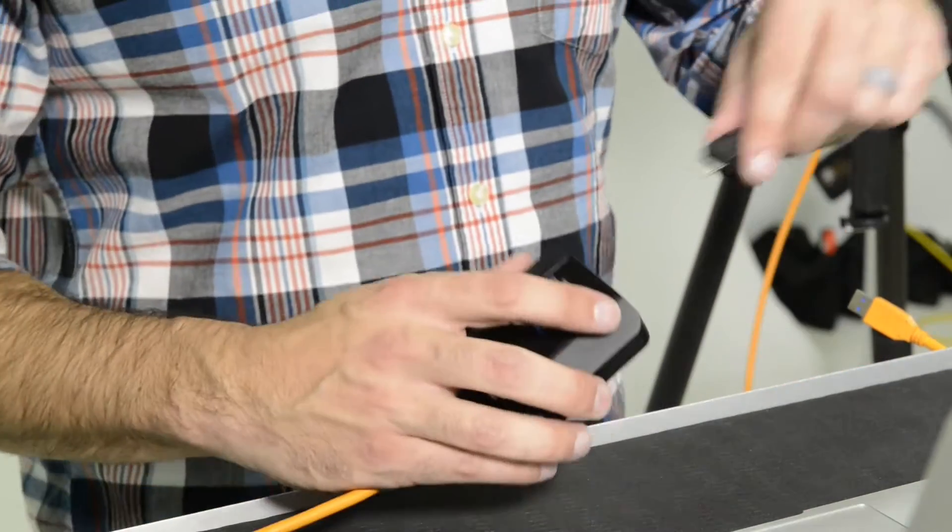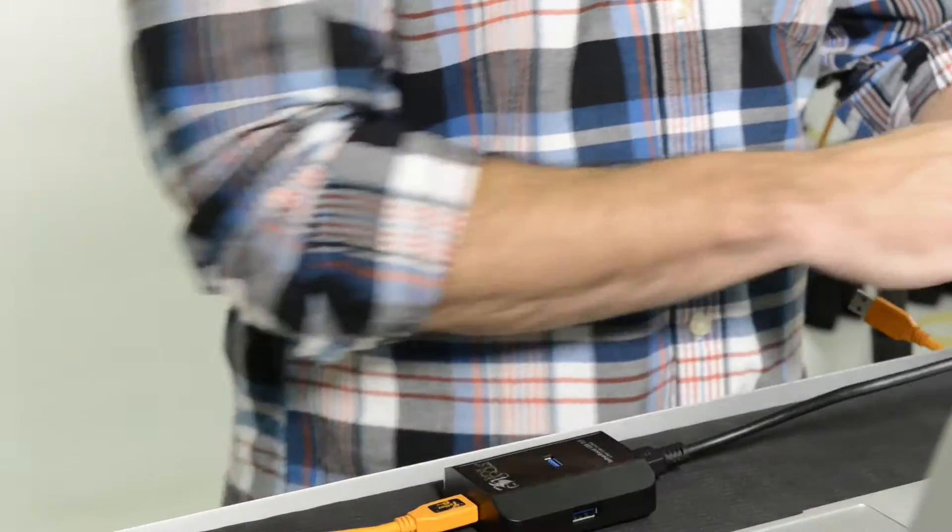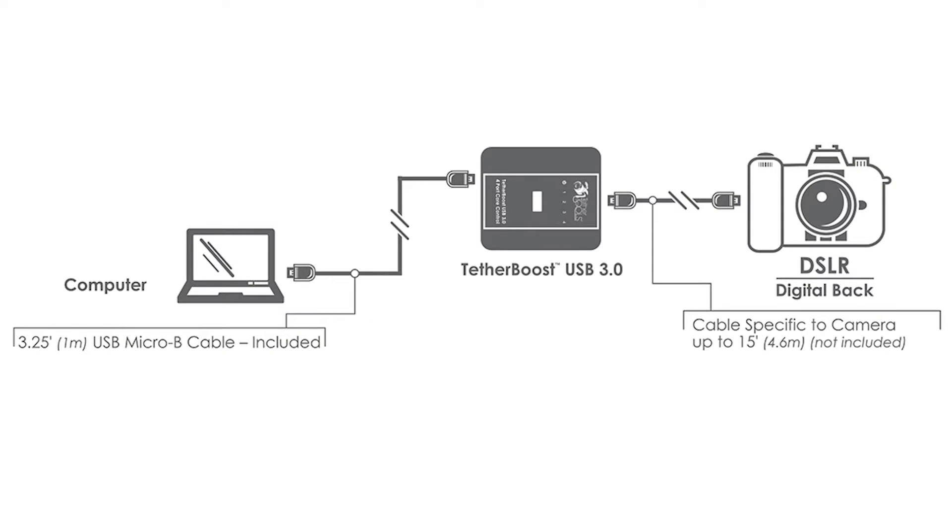Then, using the included 1-meter cable, connect TetherBoost from the USB 3.0 port directly to your laptop or computer.